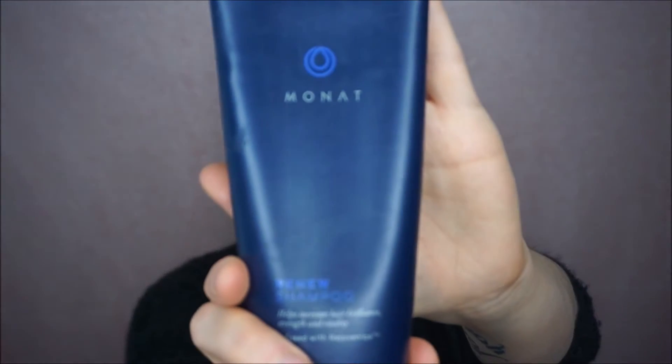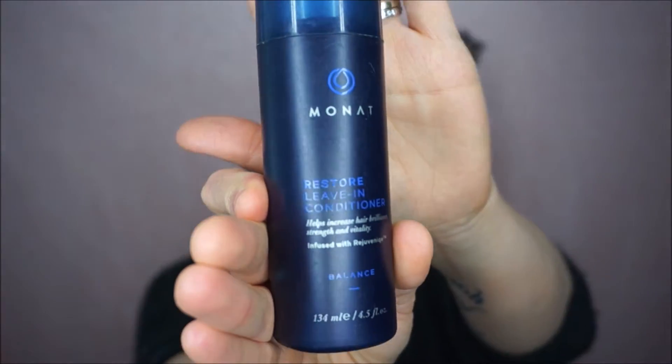So today I have a review video on the brand called — I don't know how to pronounce this — Monat, M-O-N-A-T. I have the shampoo here, which is the Renew Shampoo and the Restore Leave-In Conditioner, both from the Balance Collection. I was sent these products to try and review. This is a brand that you would sell from home, and I've heard some good things about it. I did also get a mask, but I haven't used it enough to review — I'll put an updated mask review in the description box below.